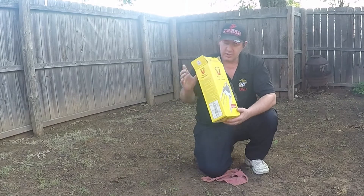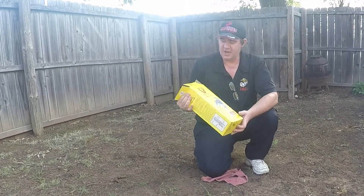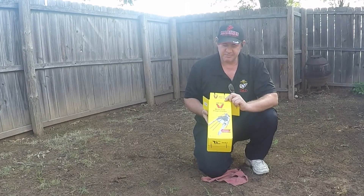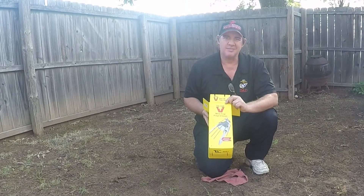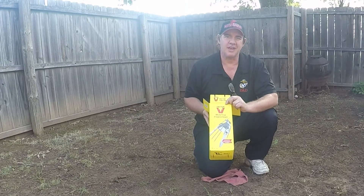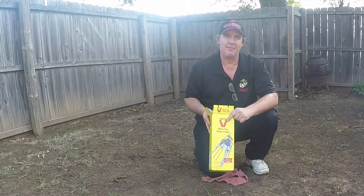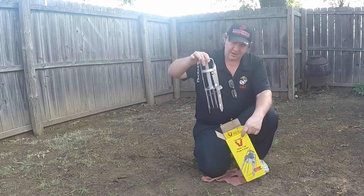I went to the store and I bought this Victor plunger style mole trap. It was about $17.99 at the farm ranch store. You can buy it cheaper than that on Amazon if you've got time to wait on it. Let's see what it looks like.